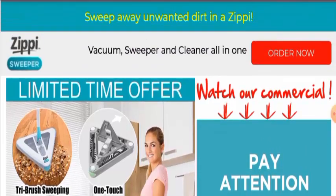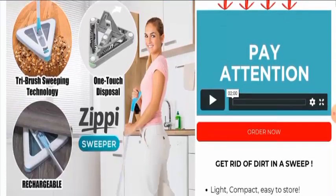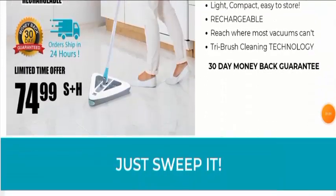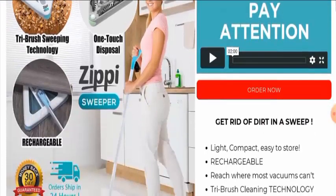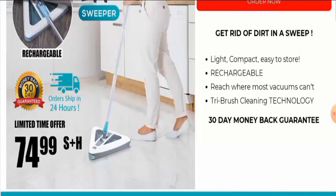First in the video we will discuss about the product type, then we will talk about the features of this product, and lastly we will discuss about the legitimacy factors. So after checking this product, we have found out that this product is a sweeper, but it also works as a vacuum and cleaner as well — all in one. The cost of this product is $74.99.